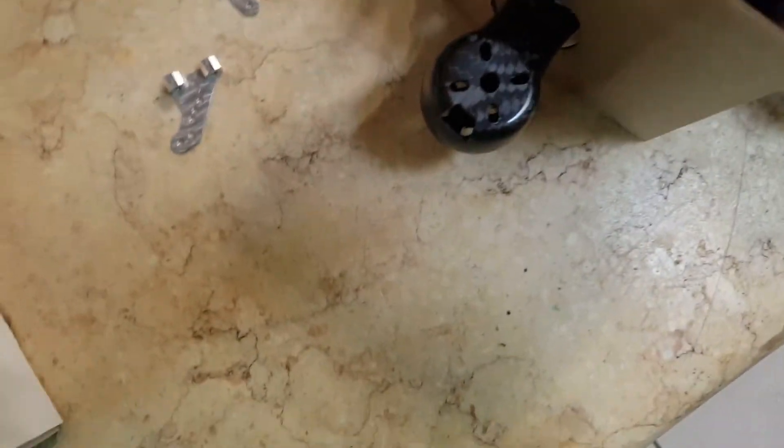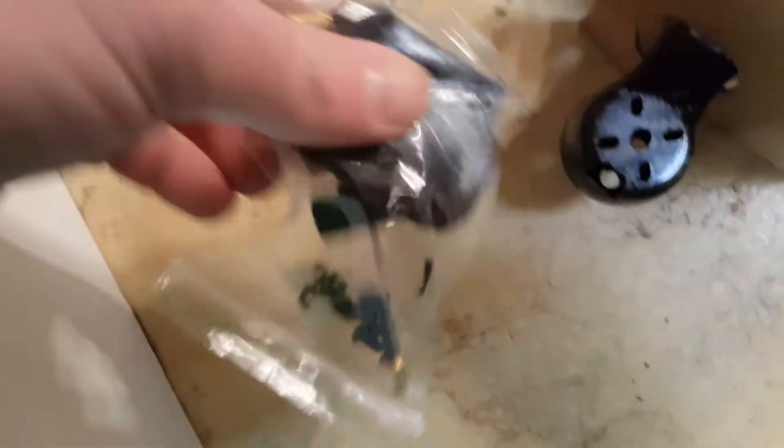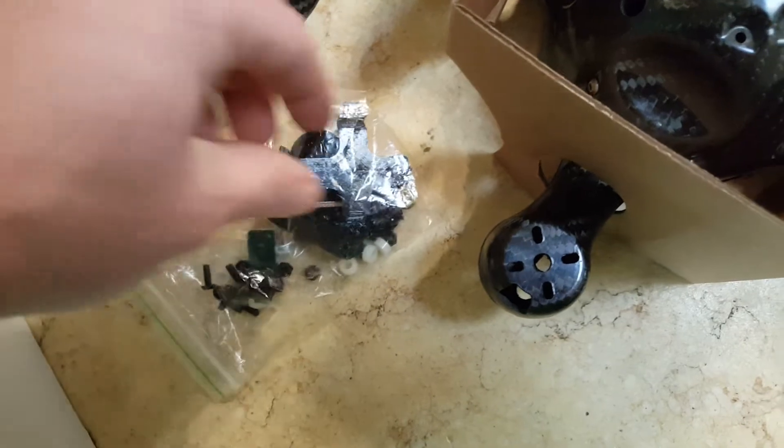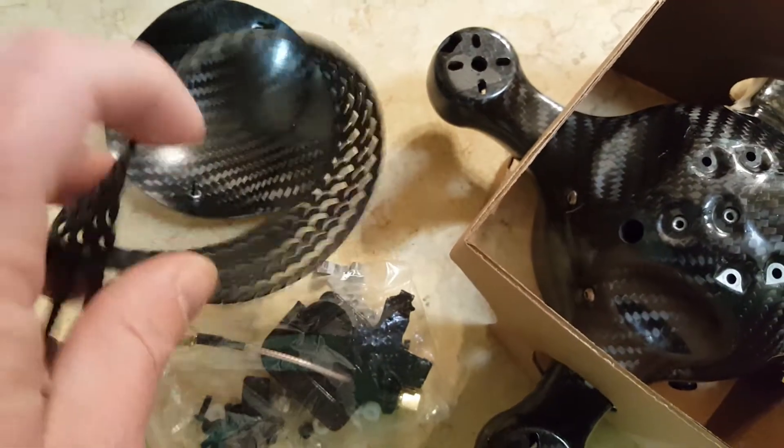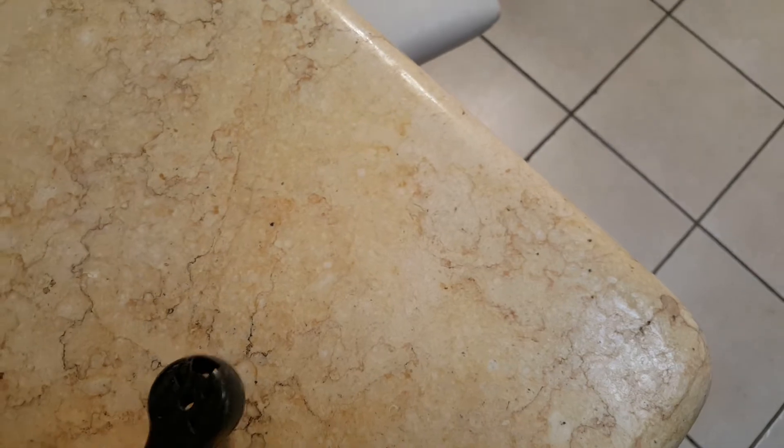We got some attachments. It's got some extensions for your VTX. Looks like it comes with some other goodies — a bunch of brackets and stuff that I'll be using. Looks like it comes with some crazy looking zip ties, a little rubbery. Let's take this thing apart here and grab this little piece.